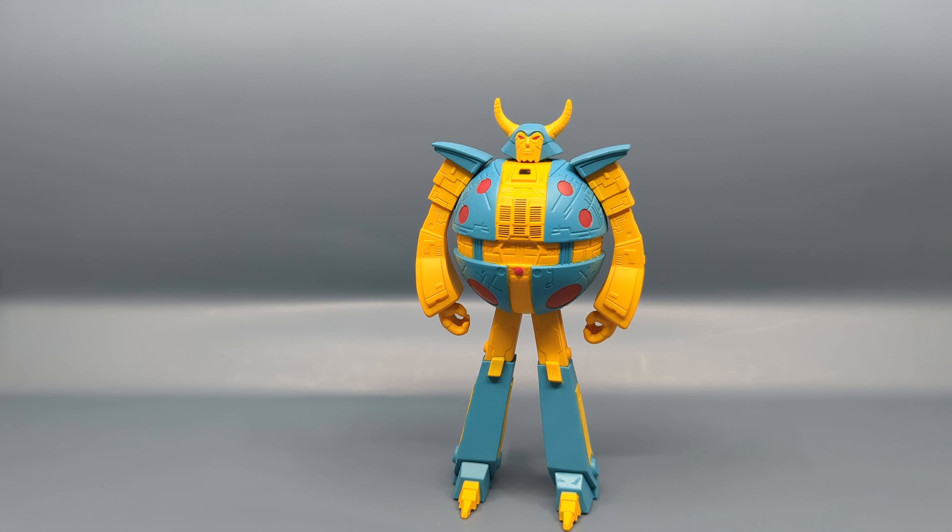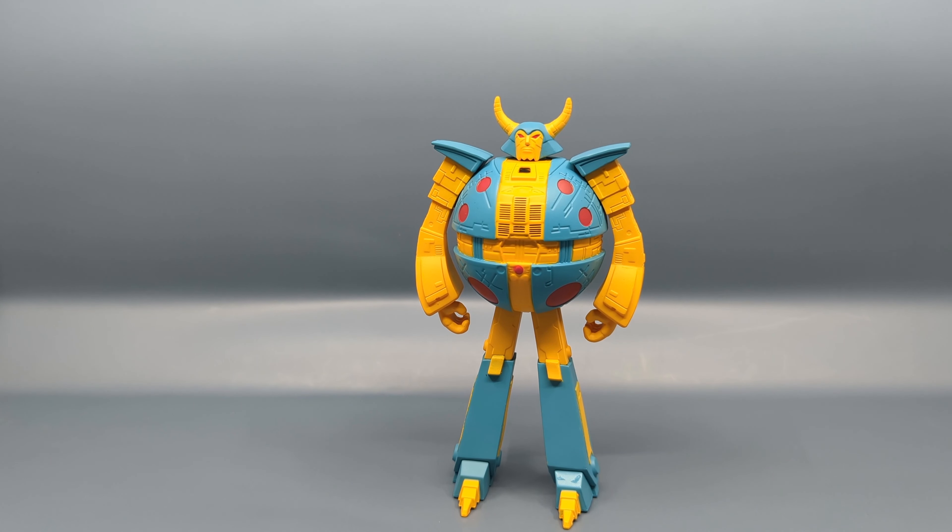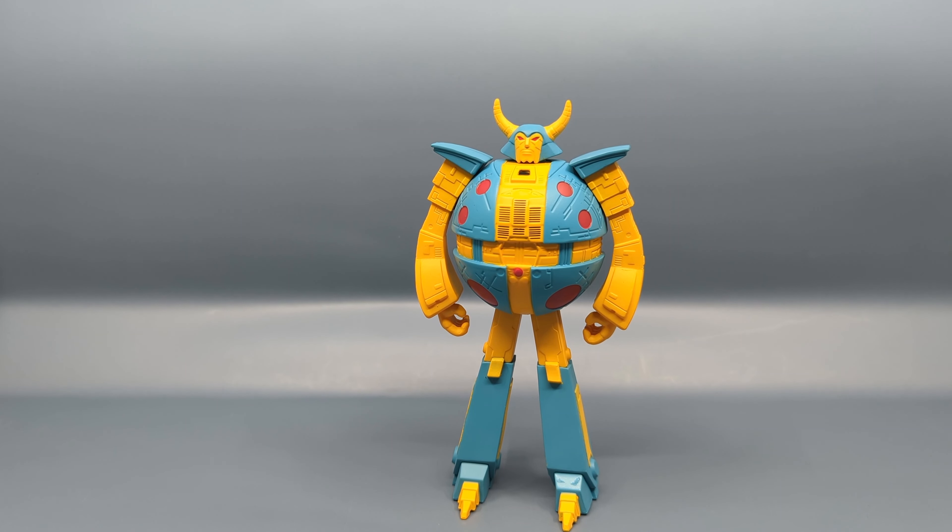Hey everybody, it's your old pal Chuck, and I'm back with another quick review. Today we're taking a look at the Super Seven Reaction line — this is Reaction Unicron.